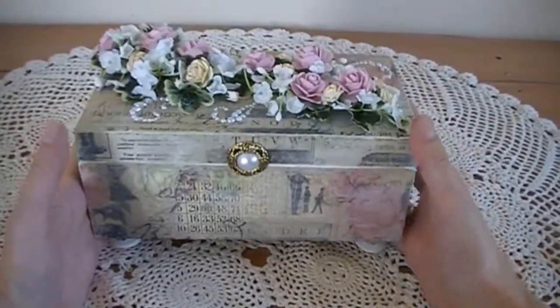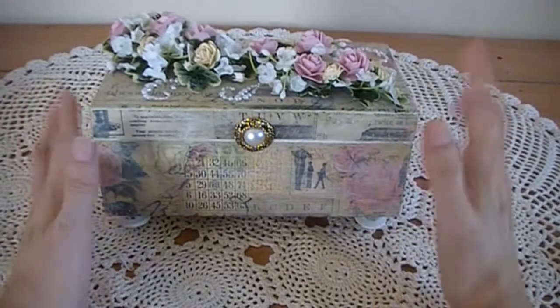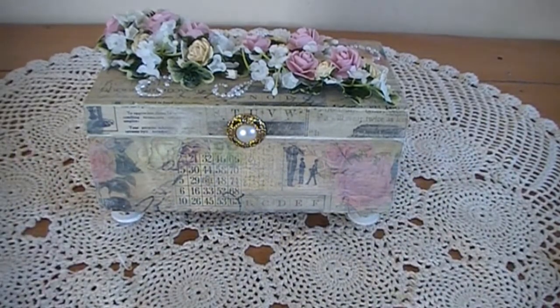I hope you like this, Tina. It was a good fun swap and I really enjoyed making everything. Thank you everyone for watching — please leave a comment. Bye.